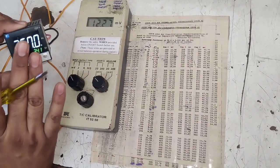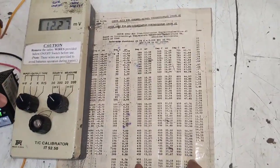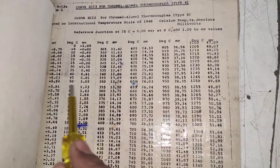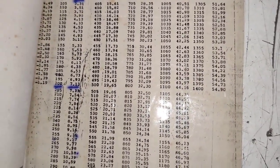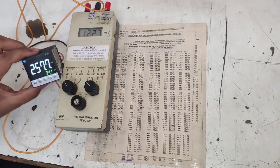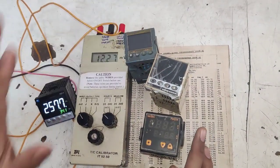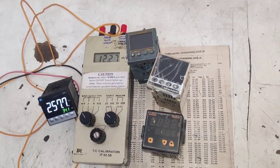After taking five readings you can determine whether your temperature controller is okay or defective. By this process you can calibrate any temperature controller. If you have a K-type thermocouple, use the K-type millivolt to degree Celsius chart. This process works for any brand of temperature controller — Selec, Multispan, or any other. I hope the concept is clear. If you like this video, please press the like button. Thanks for watching.